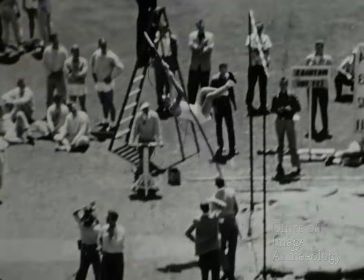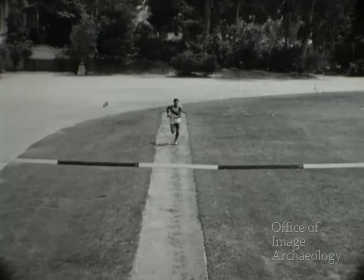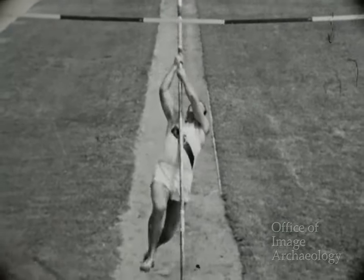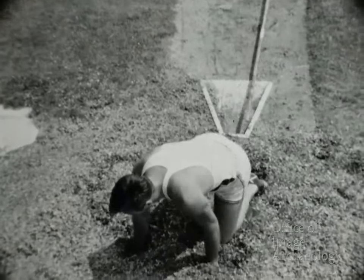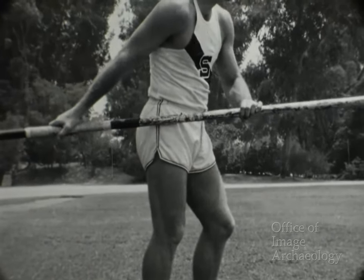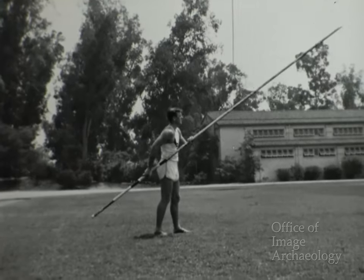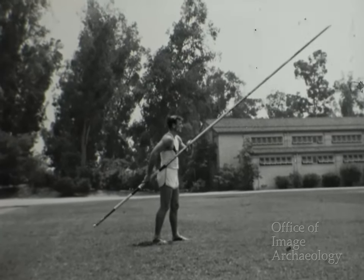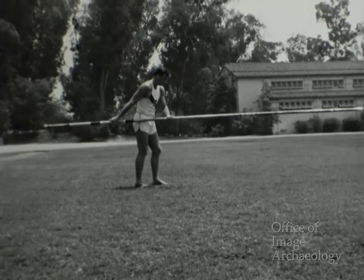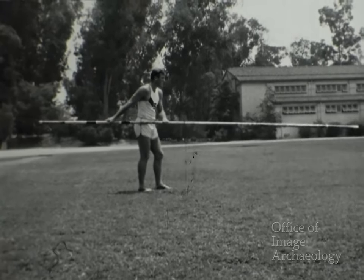En esta escena vemos a Bob en un concurso, pasando por encima del travesaño a una altura de 3 metros 81 centímetros. En 1952, Bob logró alcanzar 4 metros 21 centímetros. Aquí demuestra cómo se debe llevar la pértiga: sus brazos están bastante separados, aunque algunos atletas los llevan más juntos. La forma corriente de llevarla es paralela al suelo. Así la llevaban Cornelius Warmerdam, poseedor del récord mundial, y Gwyn Smith, campeón olímpico de 1948.